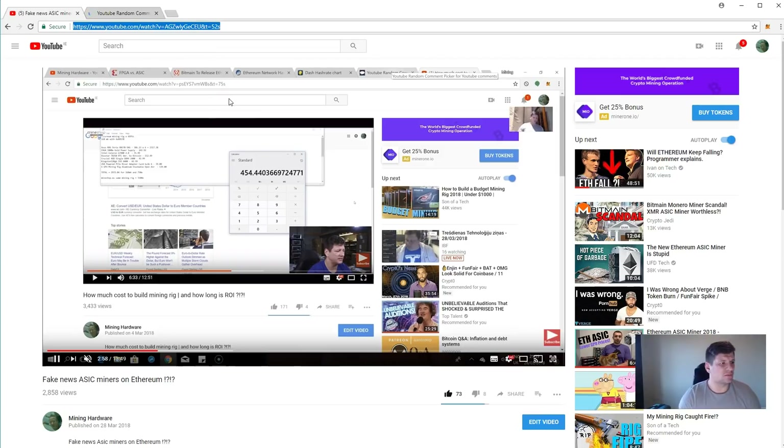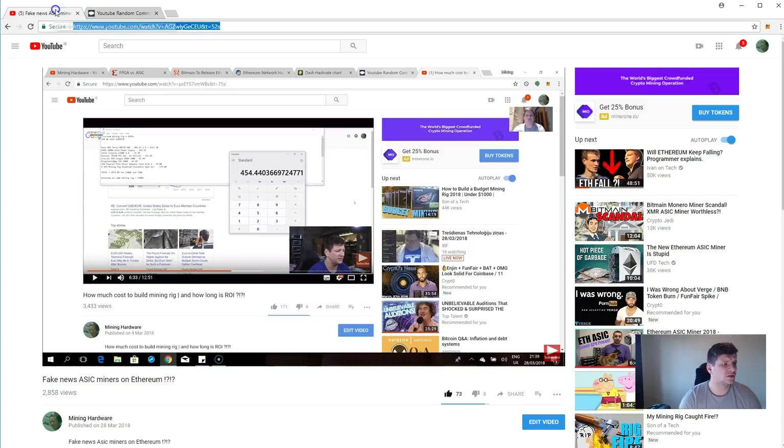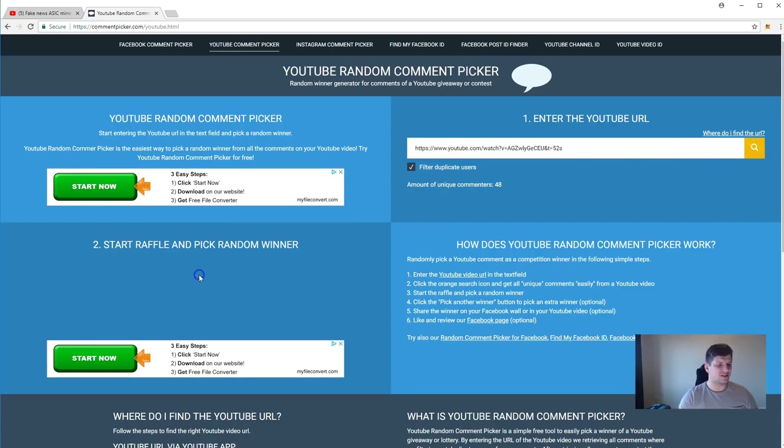Now let's give out some cryptocurrency to random people commenting under the videos. From the last video, we'll choose three winners — 0.02 Ethereum each. We have 48 unique comments under the video, so let's start the raffle.